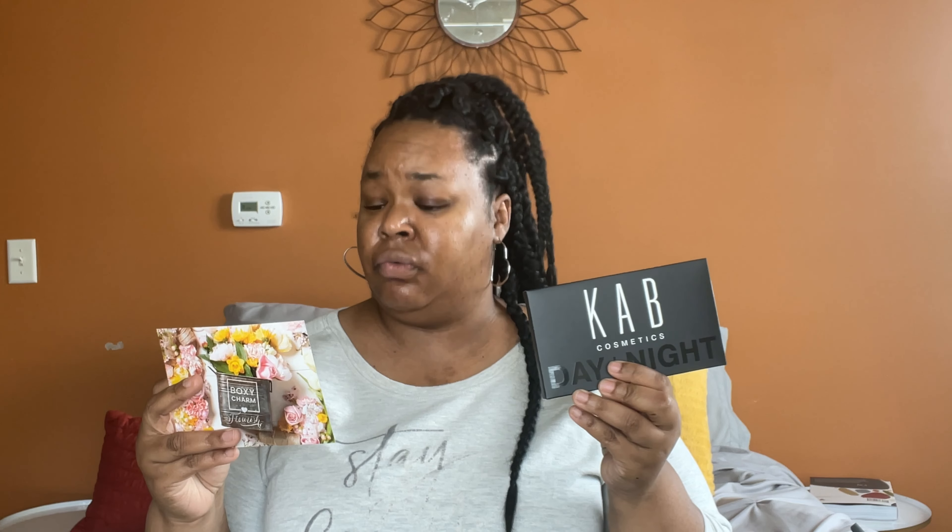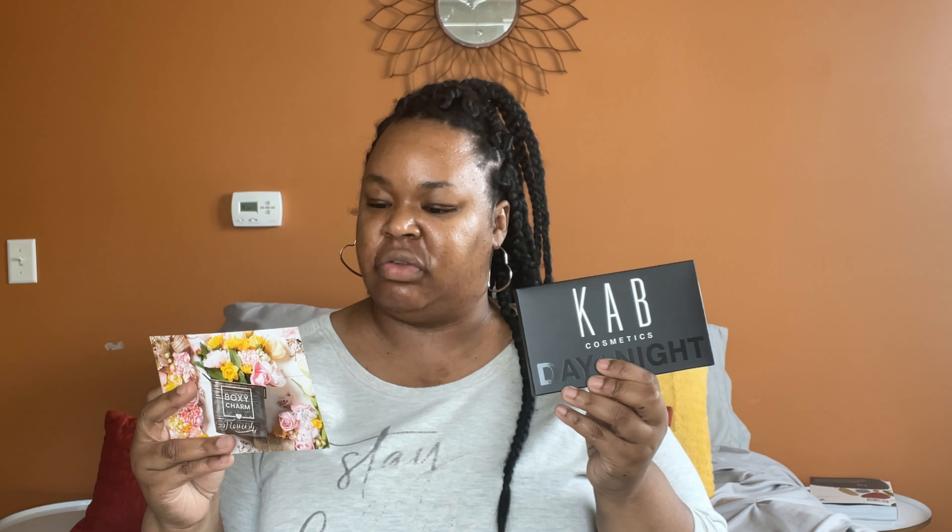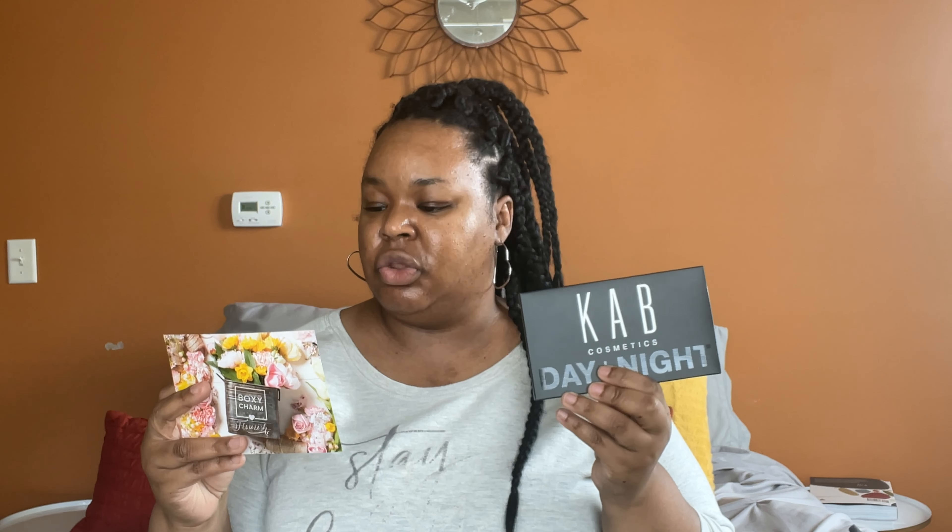The next item is the Cab Cosmetics Day and Night Eyeshadow Palette. This palette has a new formula and new sustainable packaging with 18 highly pigmented shades to create looks for both day and night all in one product. Use softer, lighter shades for daytime looks and bolder, darker shades for a more intense nighttime look. Manufacturer's price is $52.